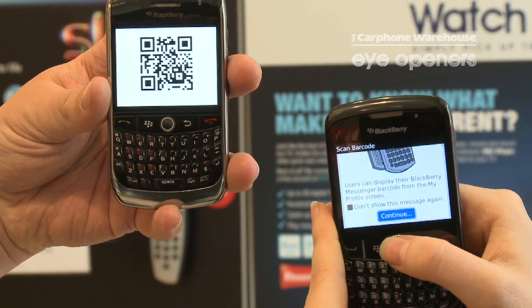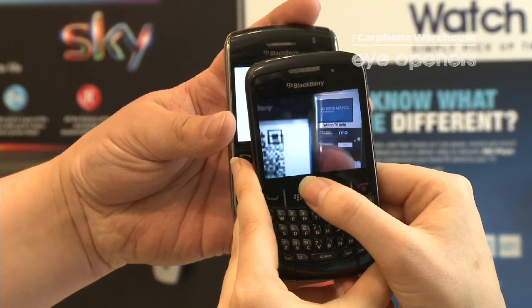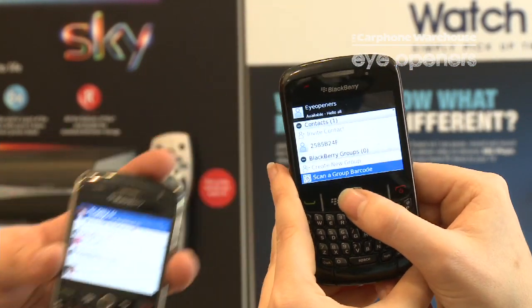I then scroll down to the bottom, select continue, that brings up the camera. I hold it over the other phone, hold the button down and let go. And it makes a little noise.